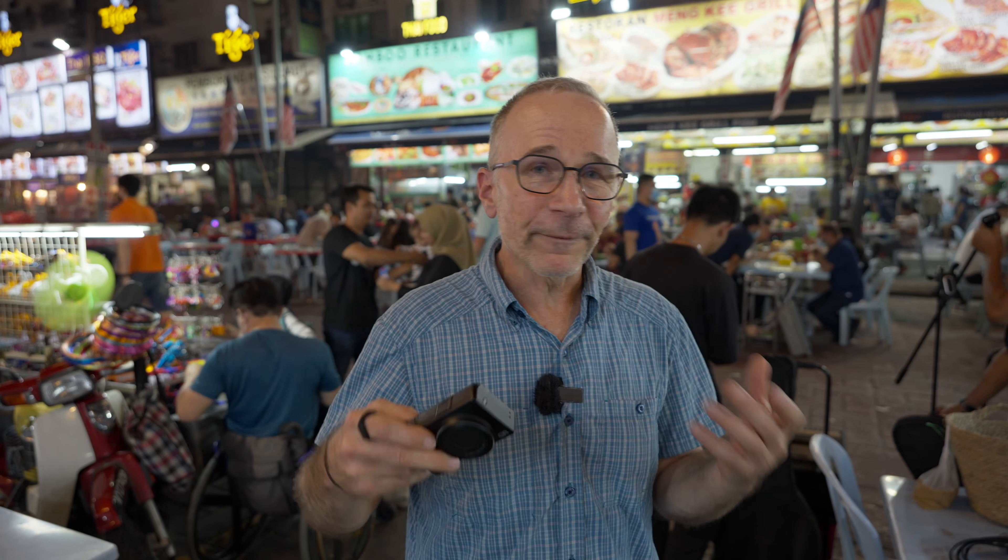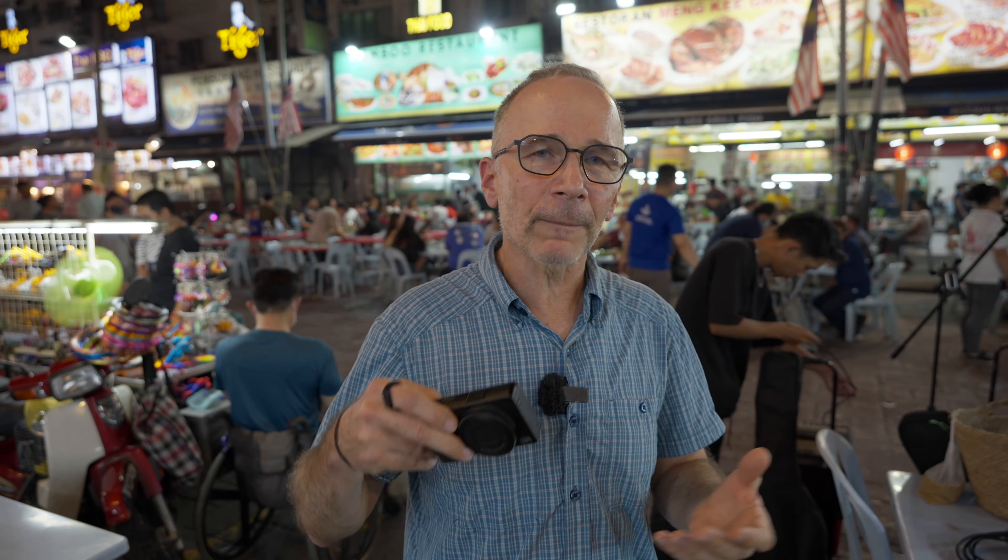Usually I let my shutter speed stretch quite long and don't mind a little bit of motion blur, but tonight I wanted to try to freeze motion. I also don't do low-light street photography very often when I'm in Finland, because whenever the light is low, the weather tends to be on the cold side. And in summer when we have warm nights, it's not dark enough for low-light photography.